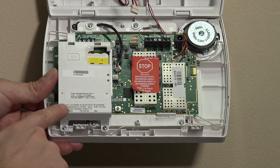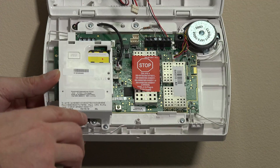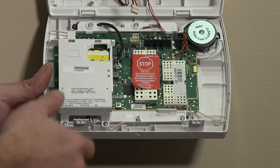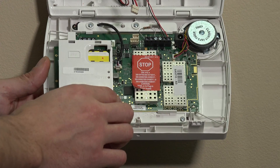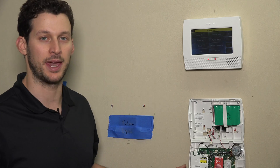If you want, you can take a photo of the MAC CRC here just for your own documentation purposes. You can also get it in programming in the COM Diagnostics menu under Communication ID Numbers — we have another video on that. For today's purposes, we can go ahead and close up the unit.